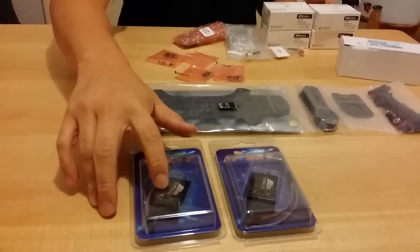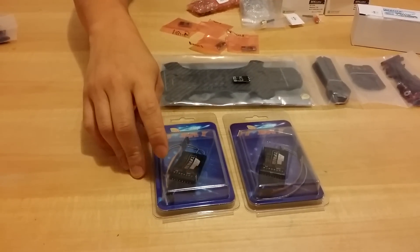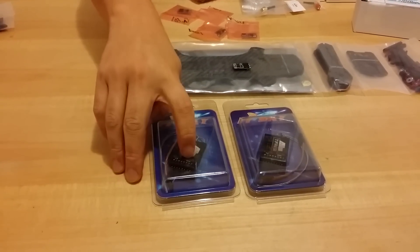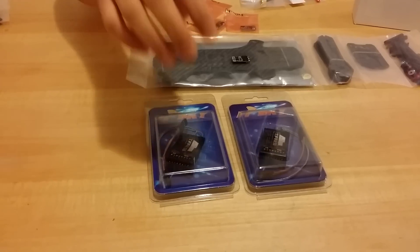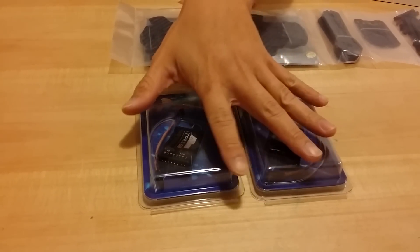I got some FrSky receivers — these are the A-channel receivers that are compatible with Futaba, so I can use SBUS or just regular channels, and it also has the RSSI signal. I'm not sure if that works or not — I just saw it was Futaba compatible so I got these.